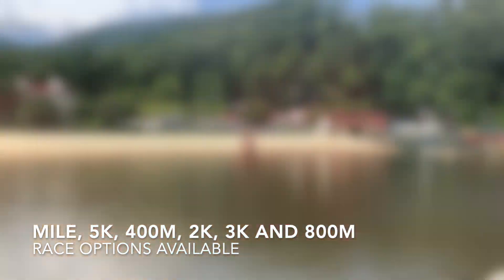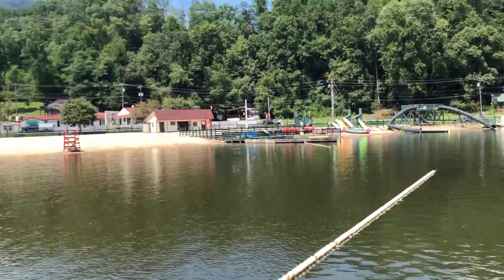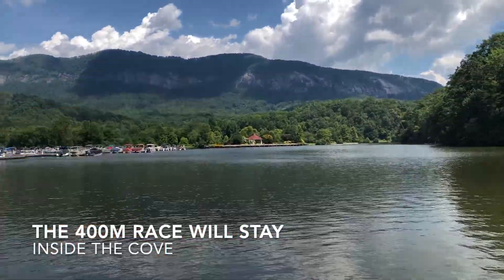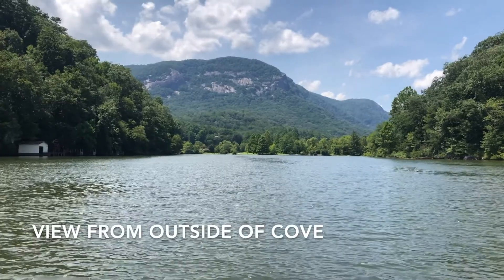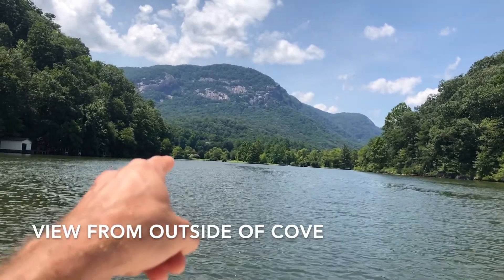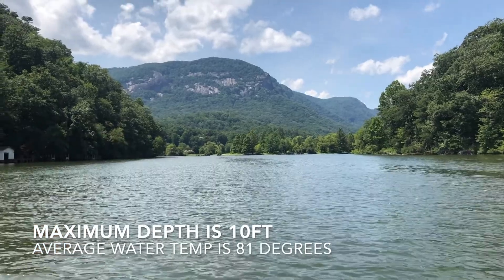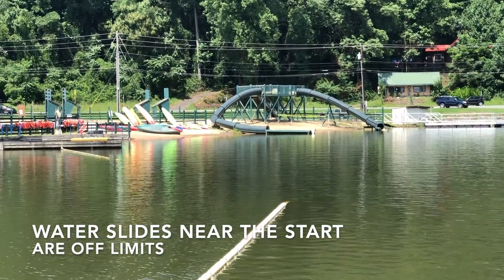The race course will start over here and these buoys will be moved. Swimmers will swim all the way out following the course and then swim back. The swimmers will be coming out of the lake this way — the course comes just past us here. Water slides will be off limits.